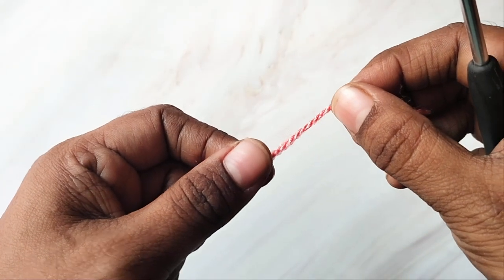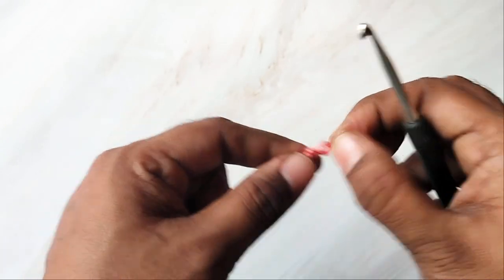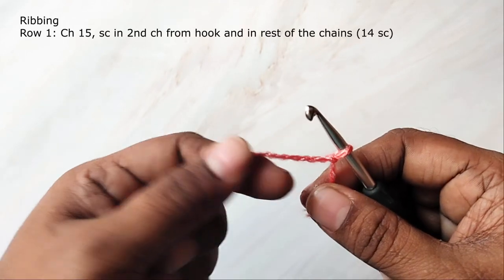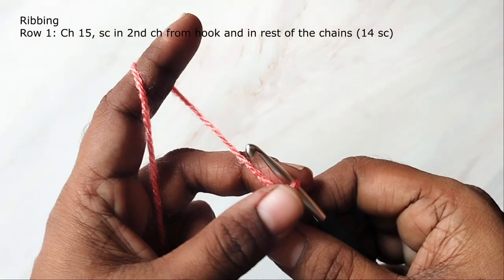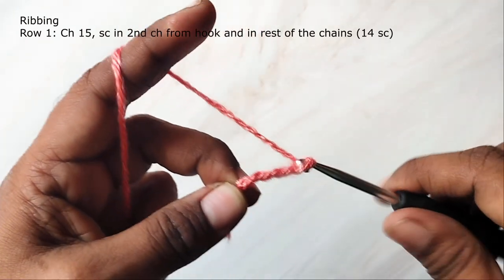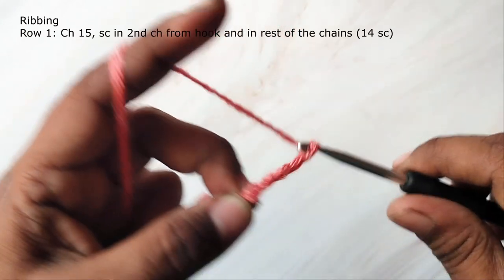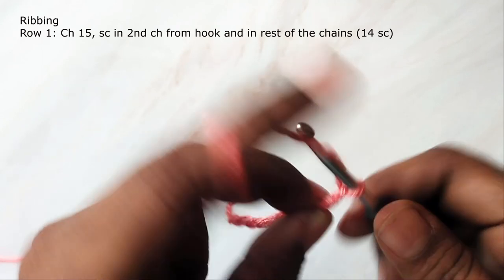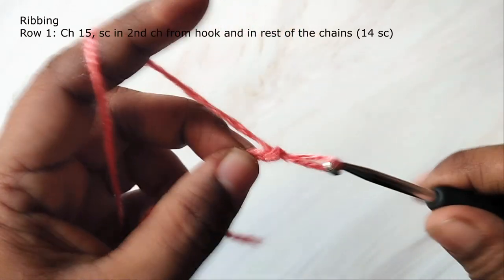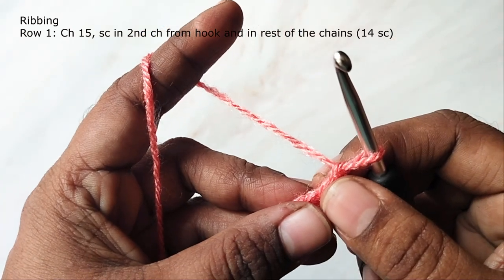We are starting with the ribbing part. First make a slipknot and then make 15 chains. The width of the ribbing is approximately 2.75 inches. If you are using a different yarn and hook, you can adjust the number of chains accordingly. I have worked the 15 chains.